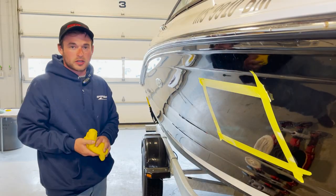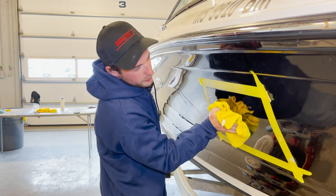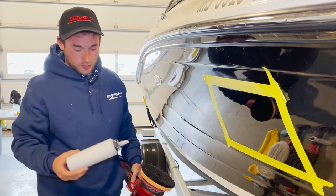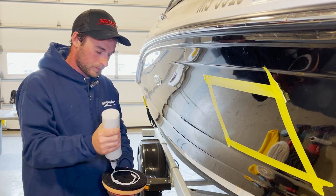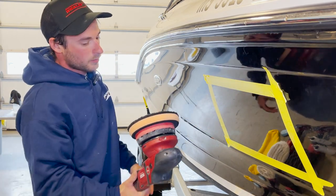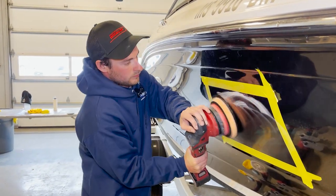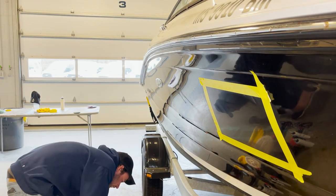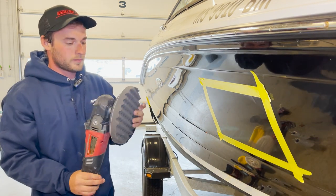The next step is to put some polish on it to remove the swirls. But before we do that, we want to make sure we wipe off all residual compound on the surface. Similar to the way that we waxed, I'm going to apply this polish on with the random orbital. This is going to remove any swirls that we created from doing the compounding. And then we're going to leave the product on there and finish it off with a light polish with a foam waffle pad.